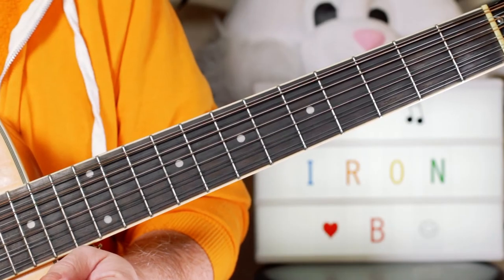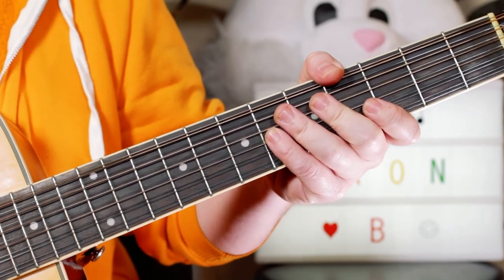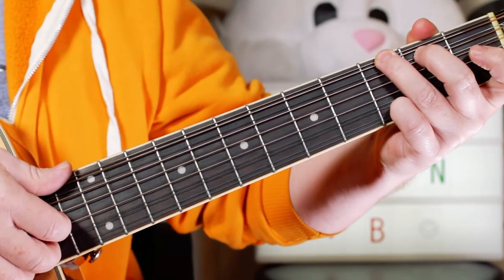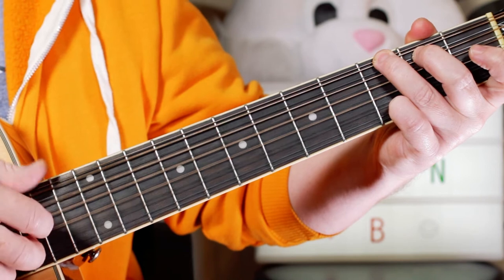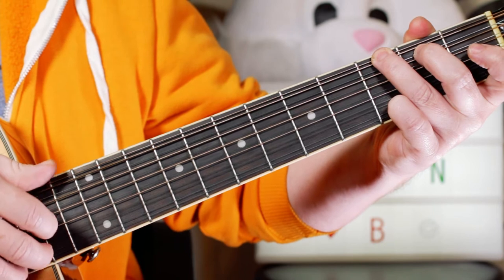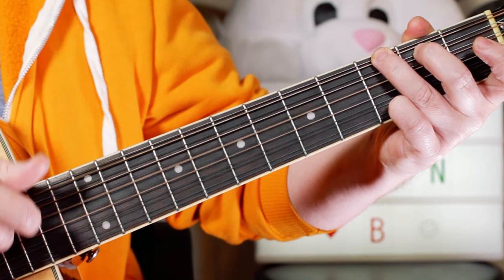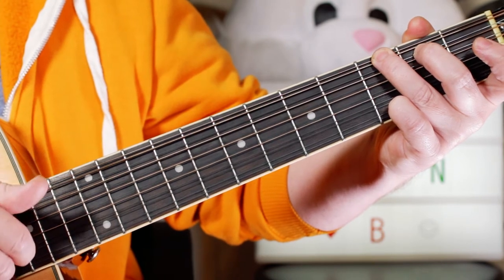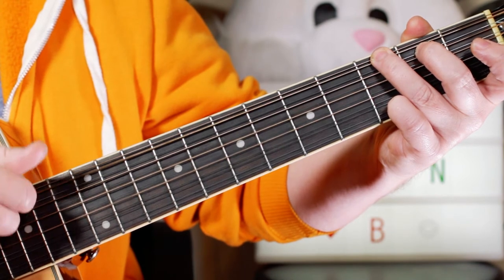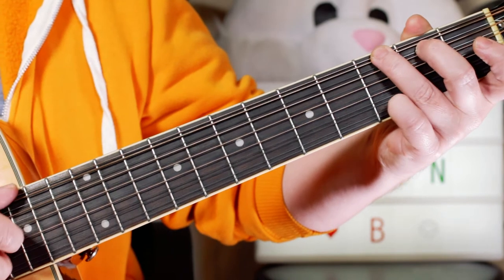Hey Guitar Buddies, that was the intro to Iron Butterfly's 'Watch the World Going By'. We're in the key of G and I started with the G chord — just do a little strum, it's all quite light. Hit it with my thumb on the bottom note, so just lightly playing that G chord.